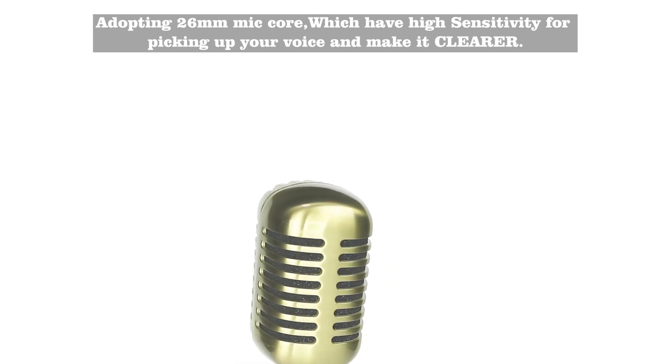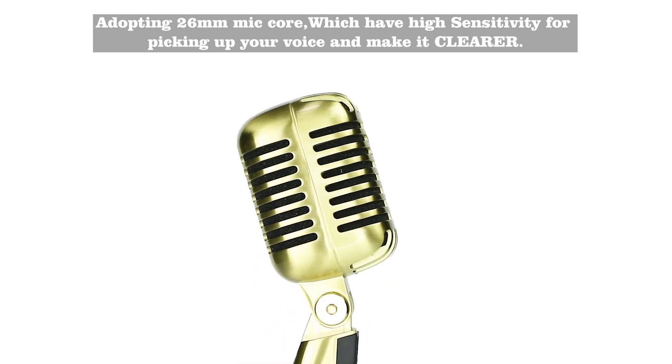Adopting 26mm mic core, which has high sensitivity for picking up your voice and making it clearer.